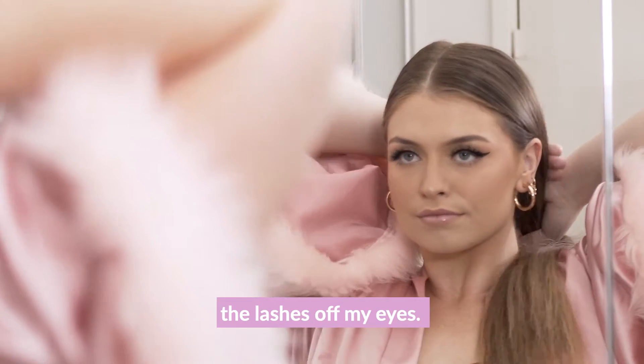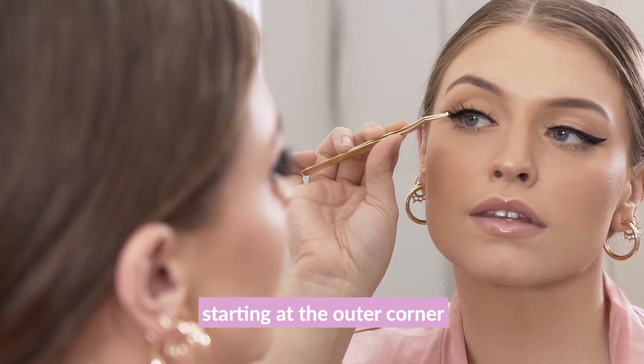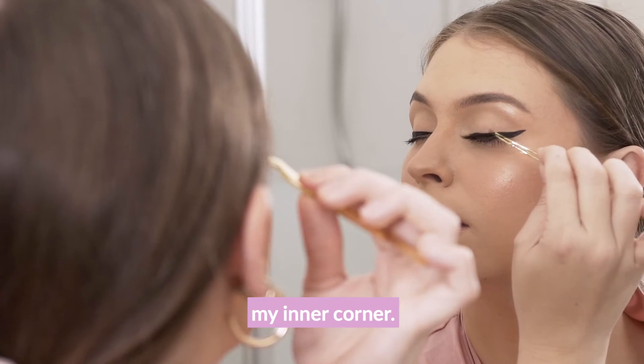The first step is to gently remove the lashes off my eyes. I like to remove them starting at the outer corner and gently pulling them off towards my inner corner.